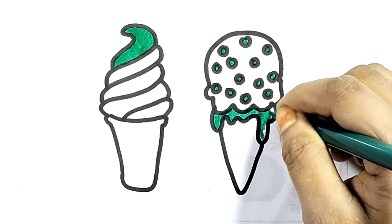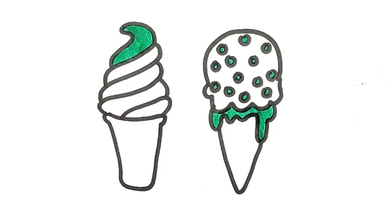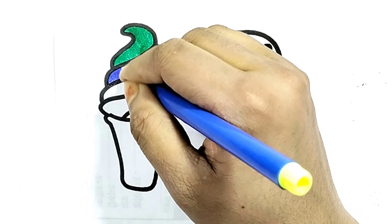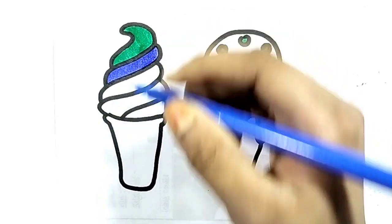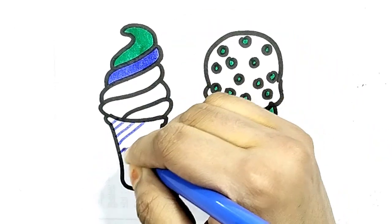Old MacDonald had a farm, E-I-E-I-O, and on his farm he had some dogs, E-I-E-I-O, with a hoot here and a hoot there, here a, there a, everywhere a hoot. Old MacDonald had a farm, E-I-E-I-O.